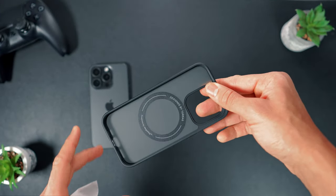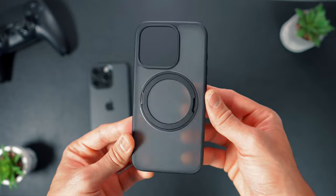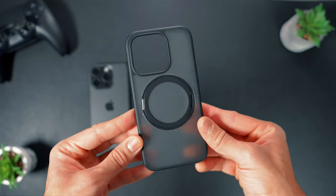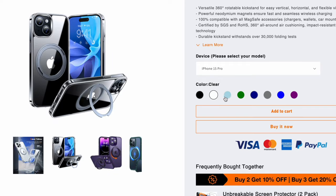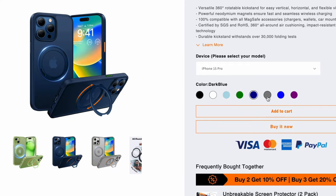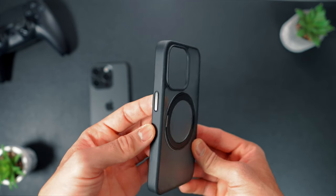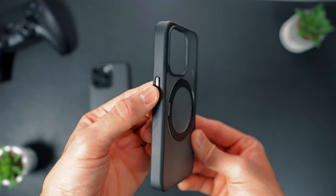Moving on to the O-Stand R MagSafe case itself, the black variant boasts a minimalistic design that aligns seamlessly with your personal style. The case is available in several different colors — dark blue, gray, clear, black — offering a range of options to suit your individual preferences. I really like the look of this case, so this definitely ticked the box for aesthetics.